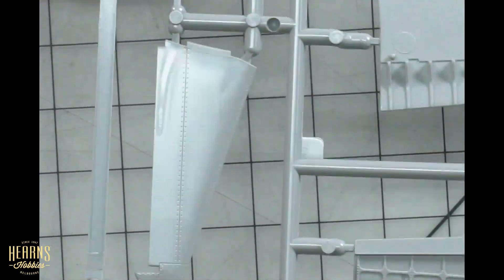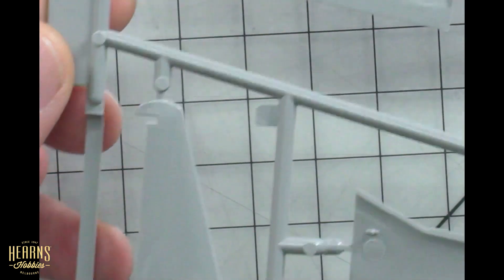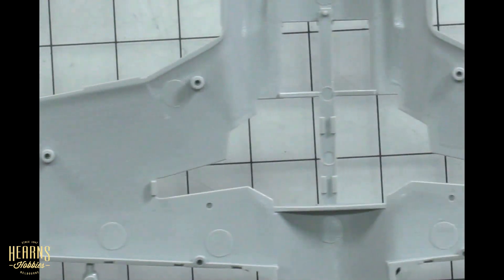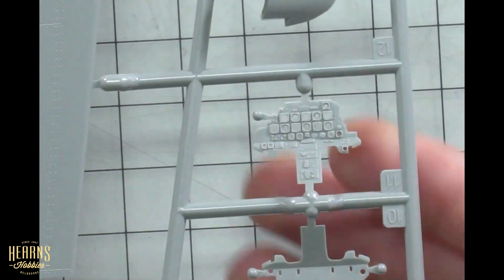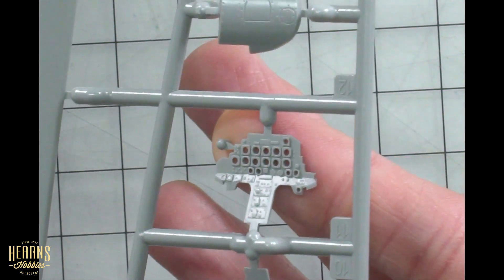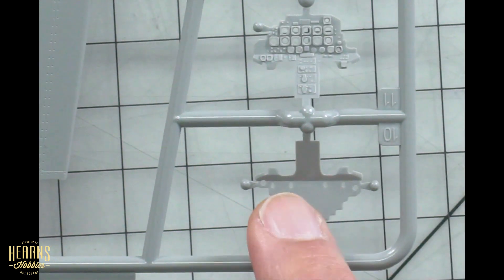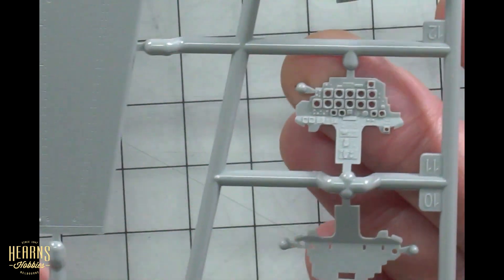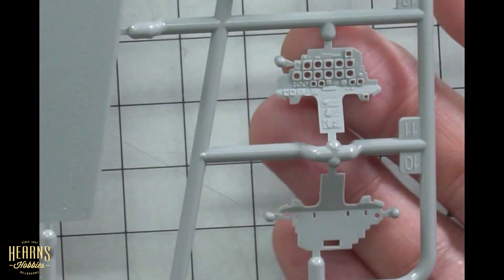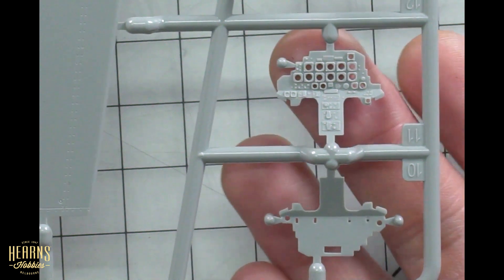Over here we've got a little horizontal stabilizer — you can see the really fine panel detail and rivets. Then this is the back side of the wing. Flipping it over, there's the instrument panel — open bezel — which is a really nice touch. I'm assuming the decal will sit behind it like a sandwich, giving super depth. I wouldn't imagine they'll include clear parts for lenses, but that's something you can easily replicate with crystal clear or other window-making material.